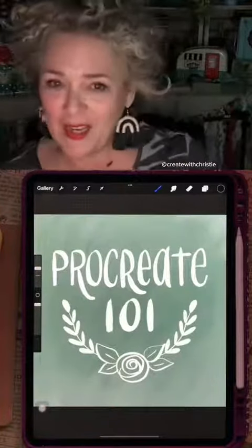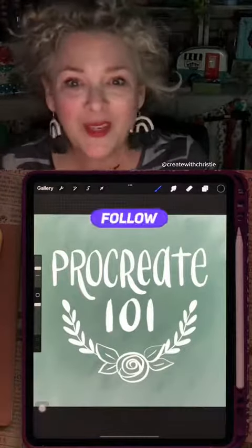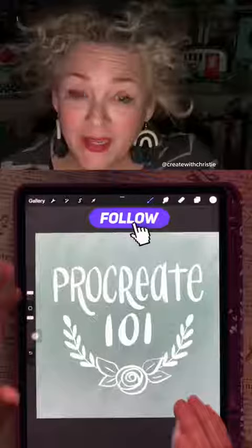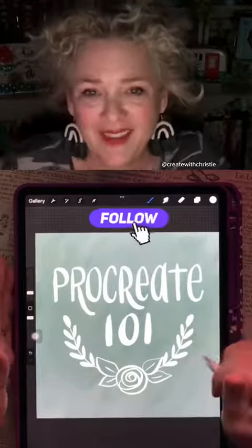After the next few days while I teach you, if you find yourself absolutely loving Procreate and you just have to have more, you might want to join my membership group. Make sure you're following so you don't miss out on all the tips and tricks on how to get started with lettering and doodling on Procreate.